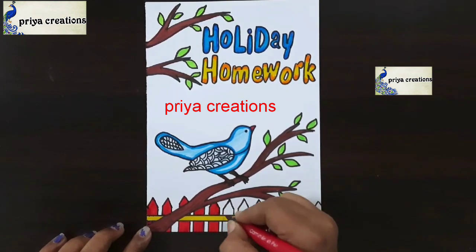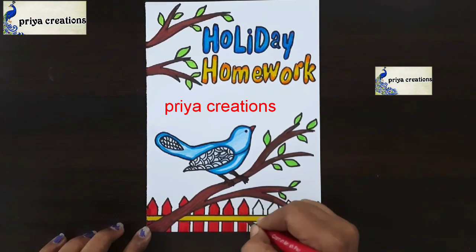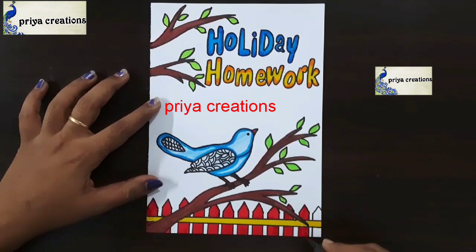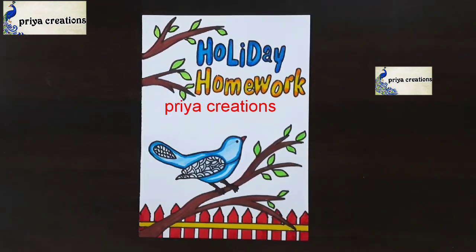Fill this space with red color brush pen, fill like this. Thank you so much for watching — support me by liking, sharing, commenting, and subscribing. This space is completed.